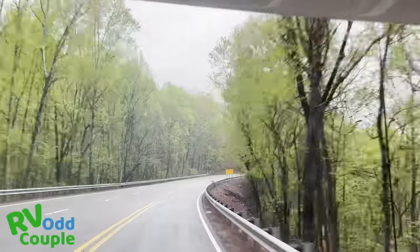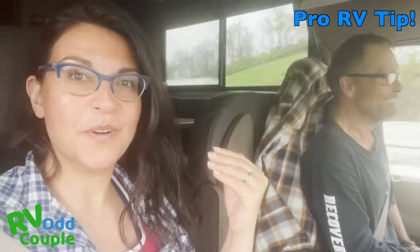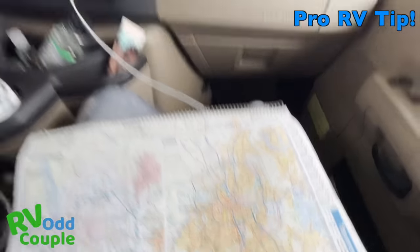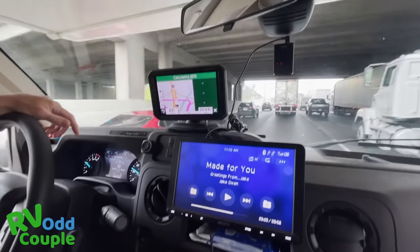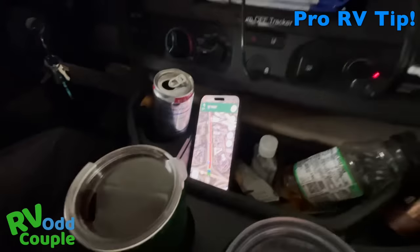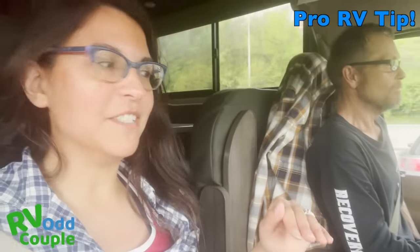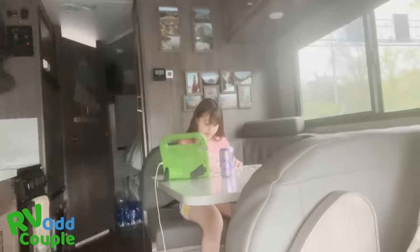Jedi RV travel tip number 762: pay attention to the cockpit. You'll notice we have a paper map, and we have two different GPS units going at the same time — we're cross-referencing the cell phone GPS with the RV GPS, which can be hit or miss, usually miss. We also have plenty of beverages: John's got hot coffee and a cold Red Bull, so either way he's getting the energy he needs. And most importantly, you keep the precious cargo close.